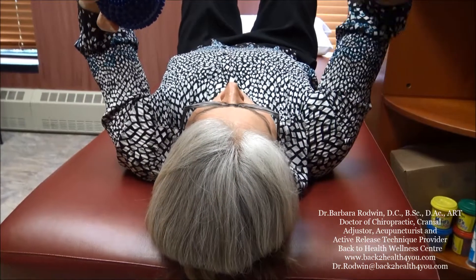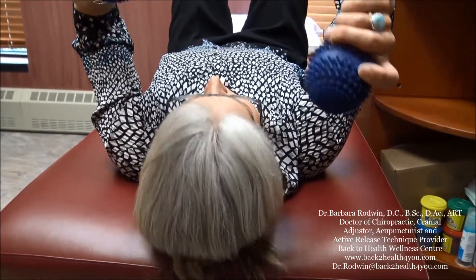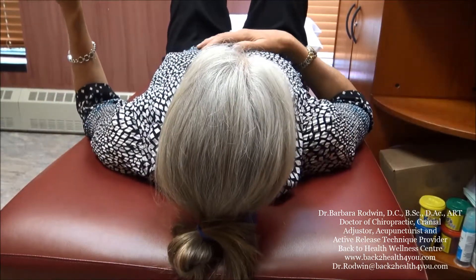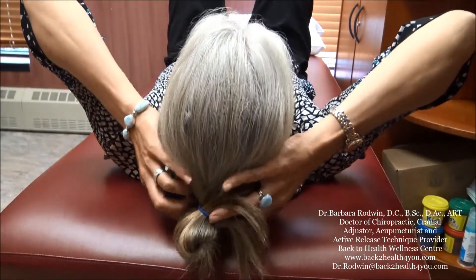With respect to using either an AccuBall or two big AccuBalls, you would take either one or both and place them on the skull region. You could do it with one like this, or you could do it with two like this, and you rest on them. And you can actually move them down.